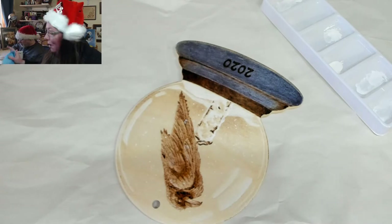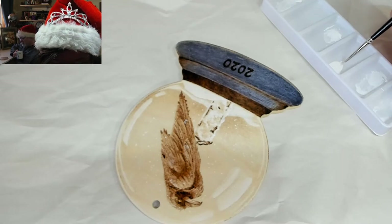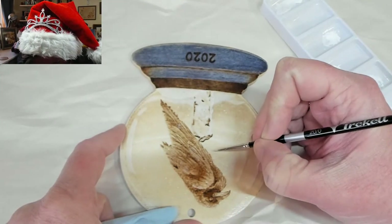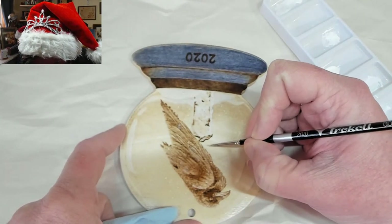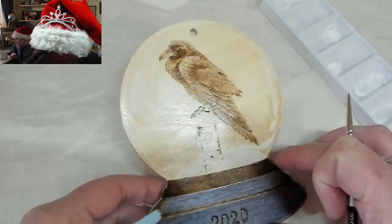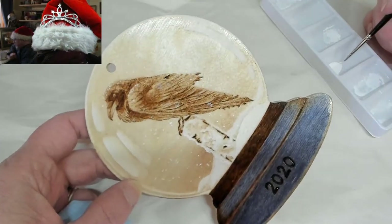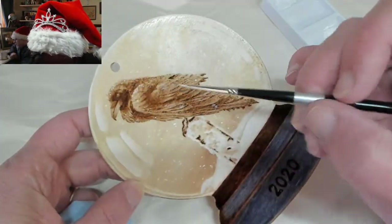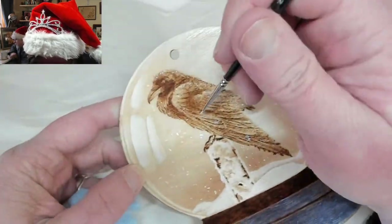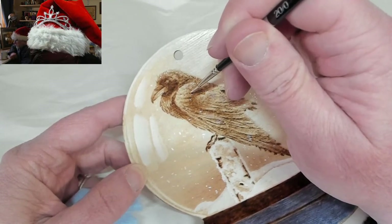I'm going to angle this up so I can see better. The snow globe reflection looks really good — it looks really believable. I really like it. I want some more snow on the Raven too, because that shows the Raven is behind the snow.